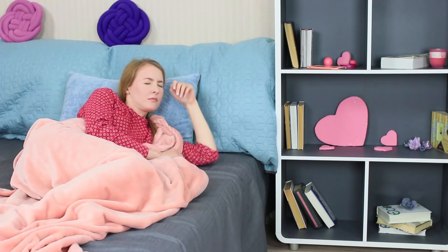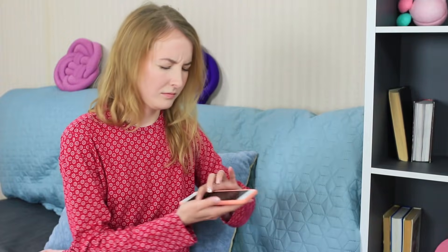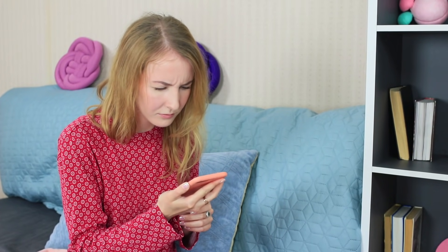The blue-eyed girl wakes up when she hears the alarm. But her biological clock tells her she can sleep a bit more. What's wrong? The alarm is set 20 minutes earlier. Apparently my phone is afraid to be late too.